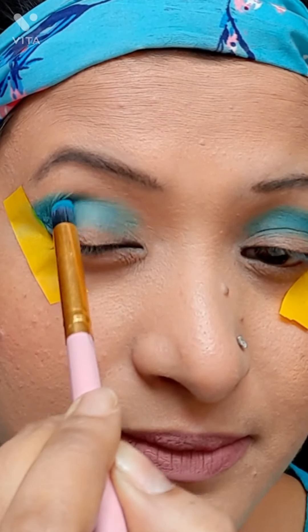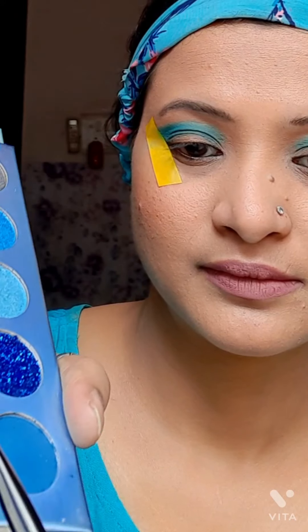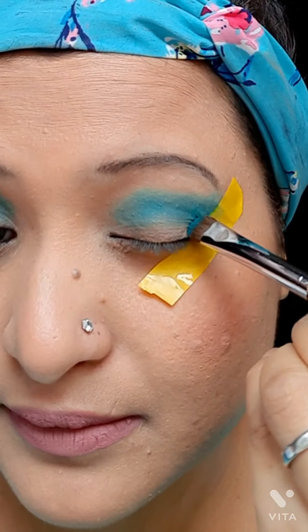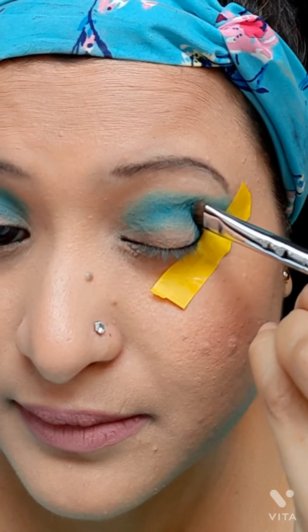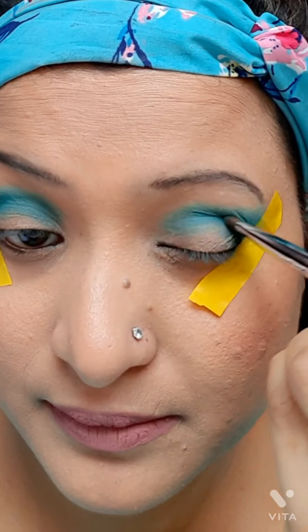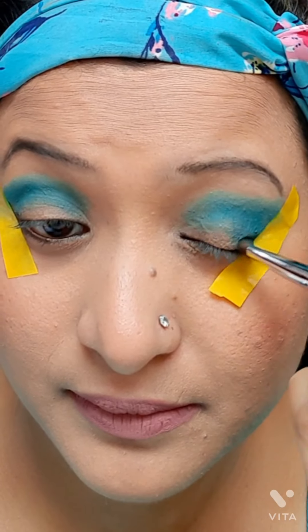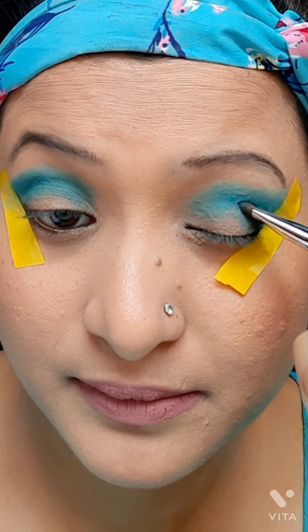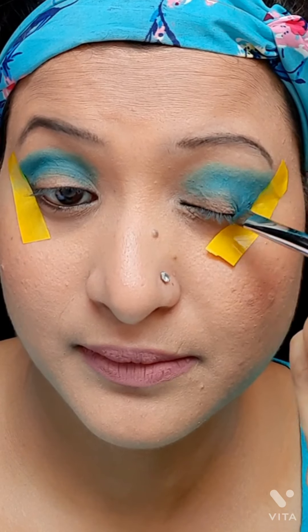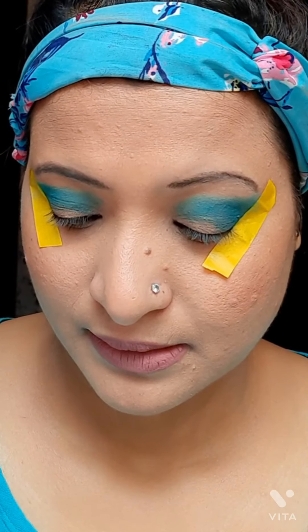Next I chose a darker bluish-green color to add a little bit of smoky effect to the outer corner of my eyes with the help of a smudge brush. I am blending the color very well, as you can see, in both of my eyes.